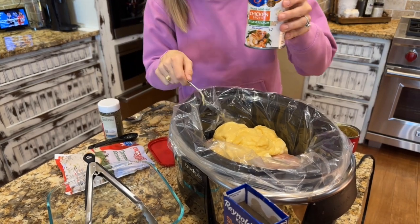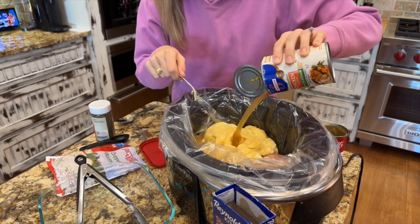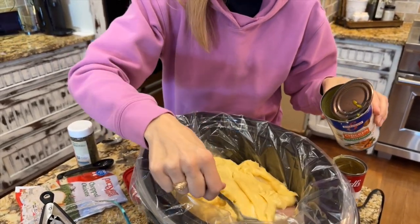Next is going to be our chicken broth. I'm going to add one can — this is a 14 and a half ounce can of chicken broth. Just dump that in right on top.